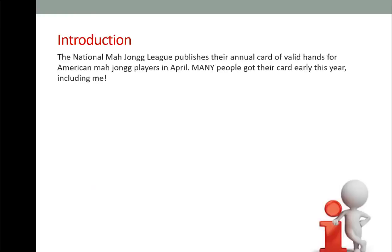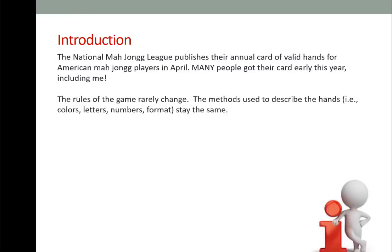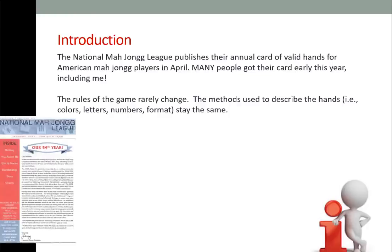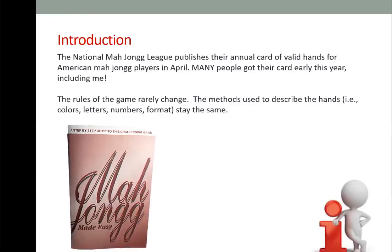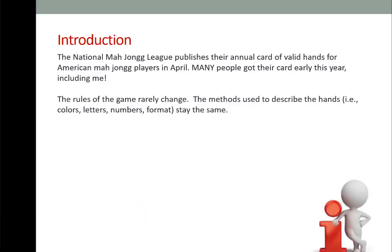The National Mahjong League publishes their annual card of valid hands for American Mahjong in April. Many people got their card early this year, including me! The rules of the game rarely change. The National Mahjong League will clarify, modify, or create rules which are announced in the annual bulletin.